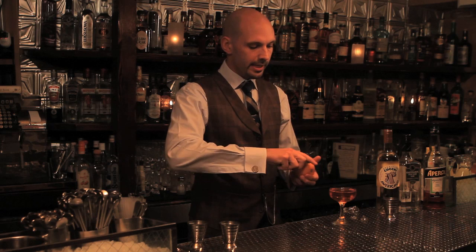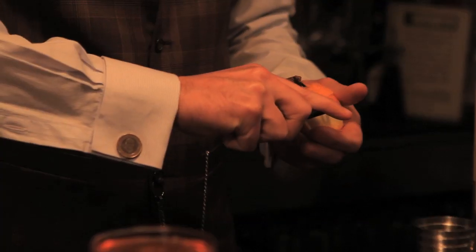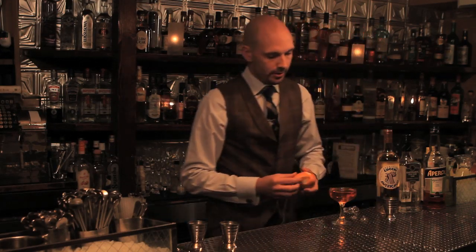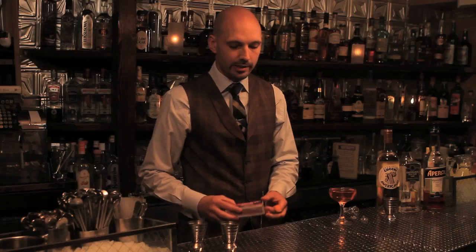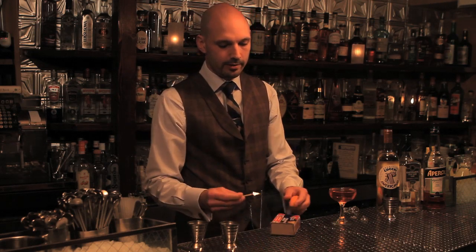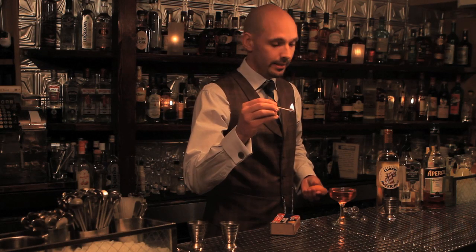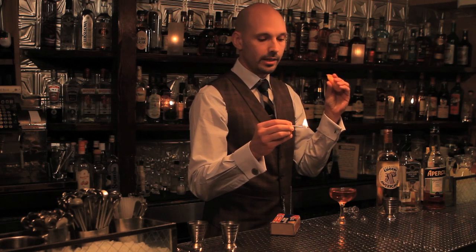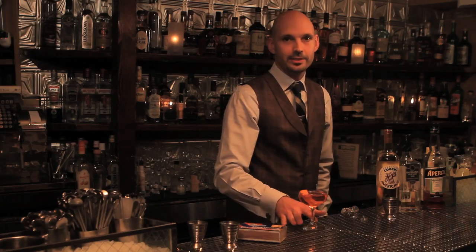For the garnish, we're gonna give it a flamed orange twist. You always want to use a nice fresh orange with a shiny skin, and always try to cut your twists without too much pith so you don't get any bitterness. Let the sulfur burn off your match first, then hold the twist in your hand so you can easily pinch it directly over the flame. And this is the Mercy Mercy.